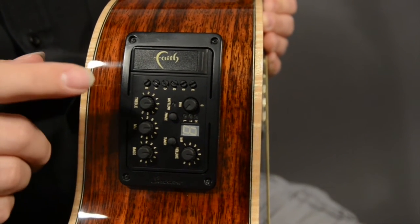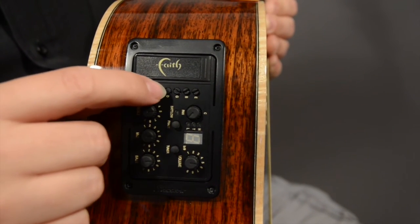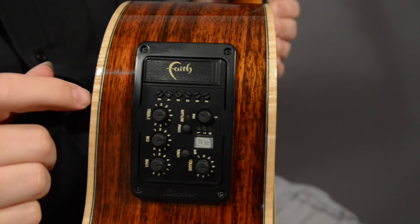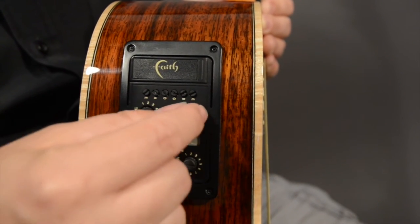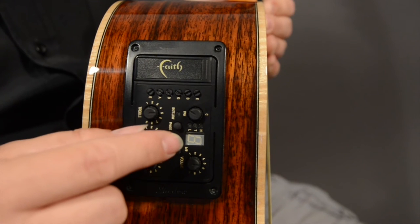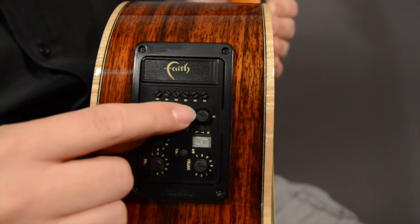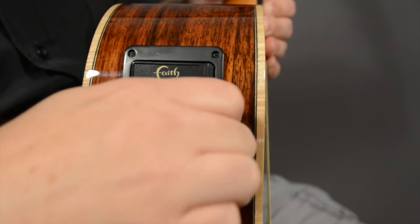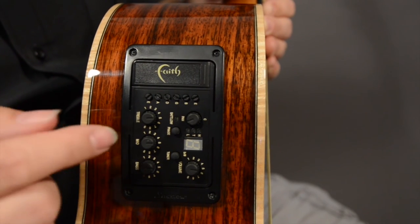You have individual controls for each string so you can control the volume of each string. When the pan switch is switched all the way to the left, you're running the guitar mono. Another cool feature is the stereo capability — using a stereo cable, you can adjust a unique audio field where the bass strings are panned left and the treble strings are panned to the right. All the way to the right, the strings are panned to the left and to the right — that's a pretty unique feature.